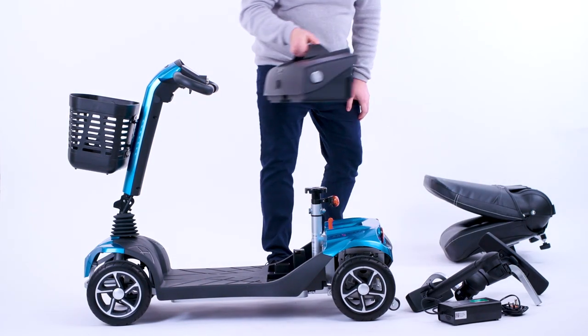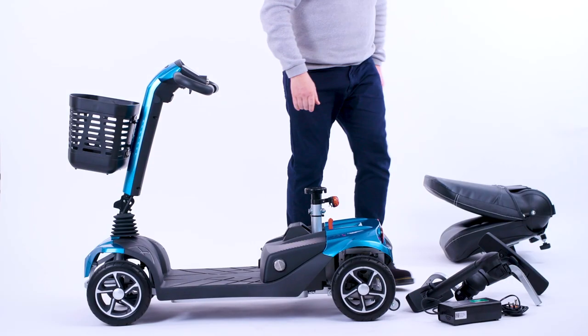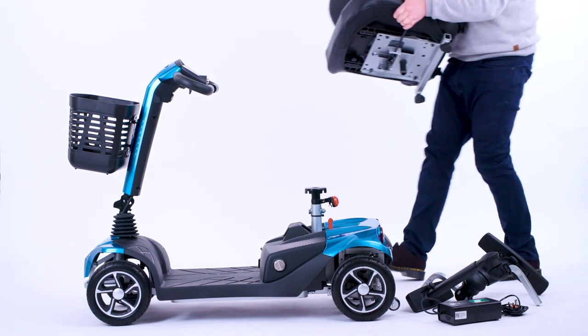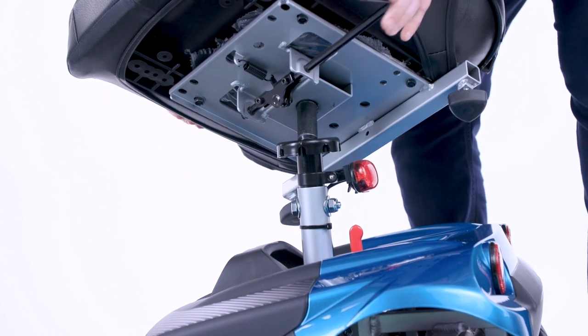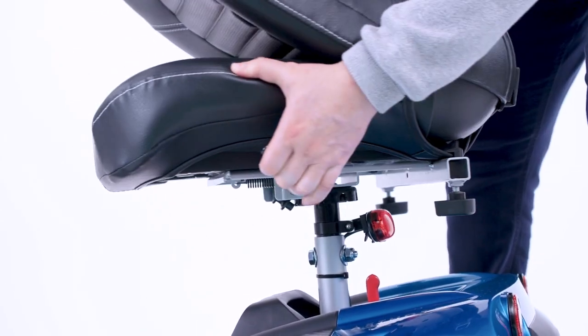Next, add the battery pack. Now place the seat onto the seat post. You'll need to lift the handle underneath the seat to lock it into position.